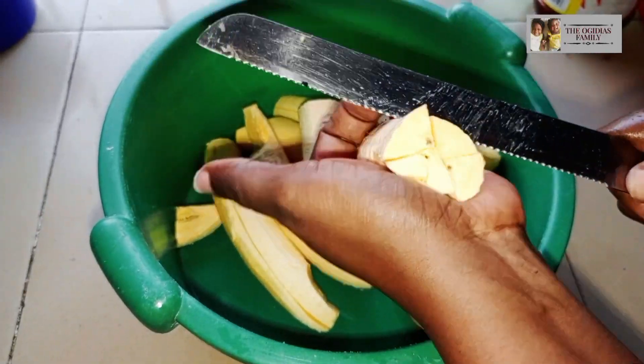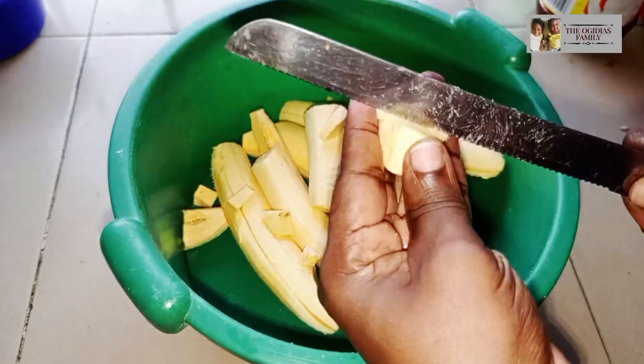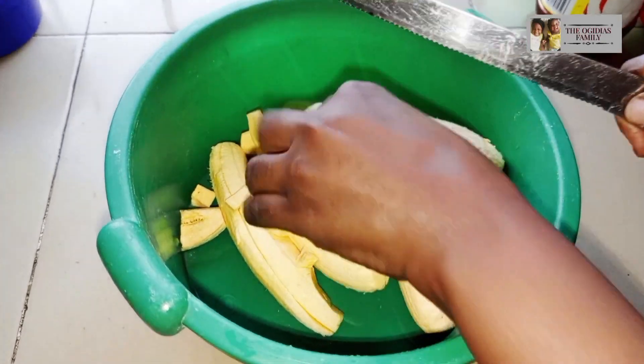But for some of you, just because you want to get that sweetness, you can mix it with a ripe plantain.